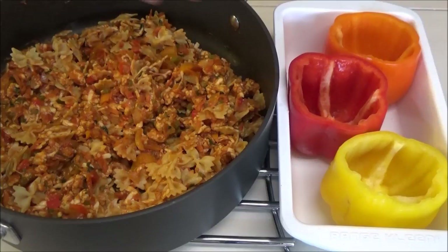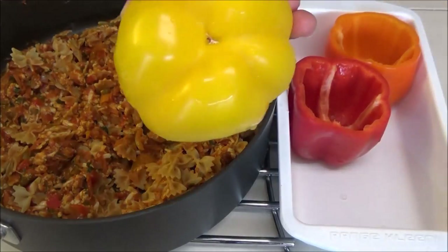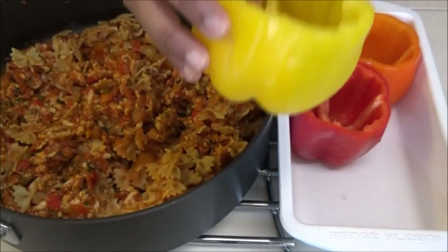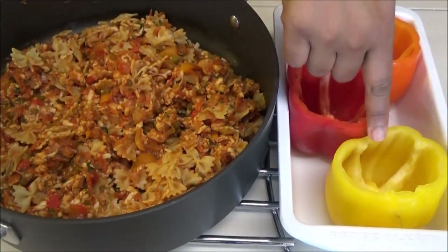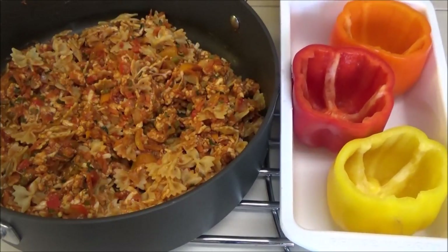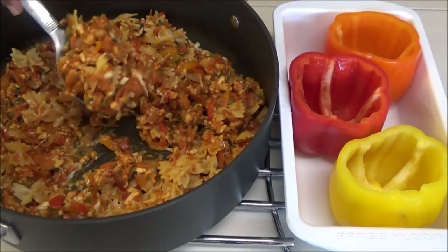Now we have to stuff the peppers. A quick tip: when you're buying your peppers, look for ones with a bottom that has about four points — that way it will be able to stand up properly. When you cut your peppers open, clean out all of the seeds and ribs, give them a rinse, and put them into a dish where they can stand up straight. Now take the filling and fill the peppers.